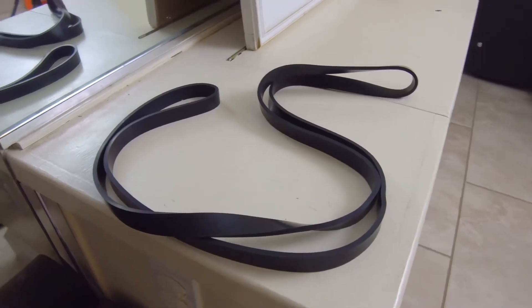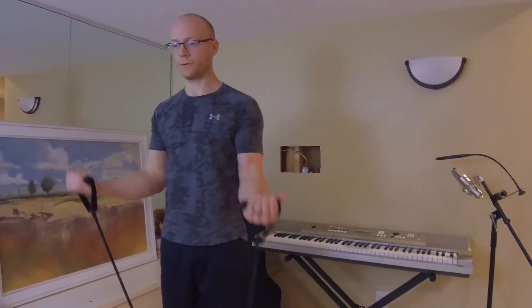Resistance bands — number three. Resistance bands can be really cool because, say you're a beginner, you don't have any dumbbells or you're not strong enough to start using dumbbells yet — you can use resistance bands to do the same exact workouts and same exact motions, whether it's tricep extensions, regular curls, anything like that. You can even use them for resistance push-ups. So resistance bands can be used instead of dumbbells, especially if you're a beginner.